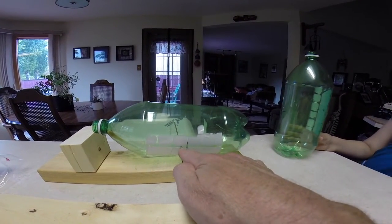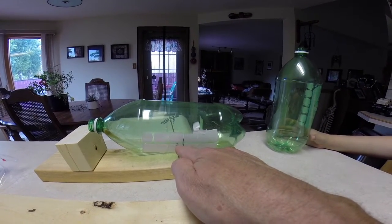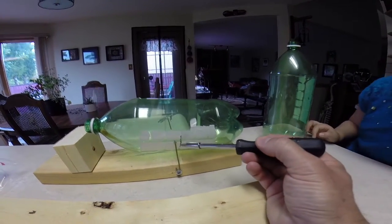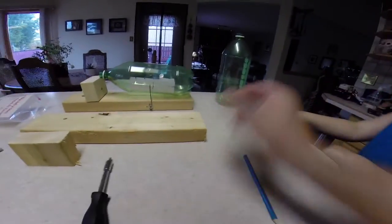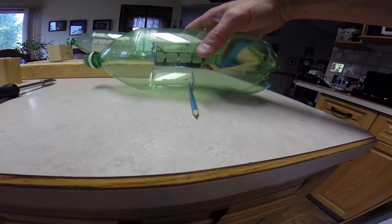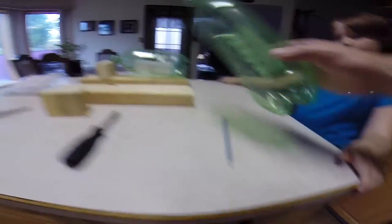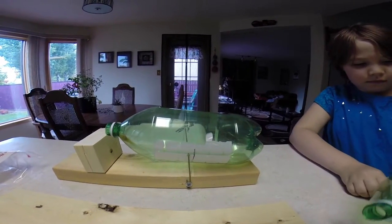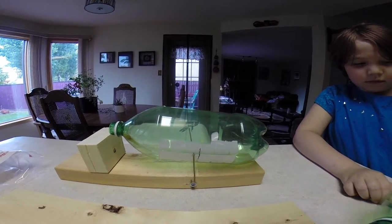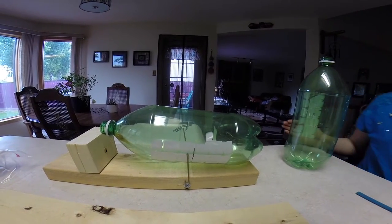You have to drill holes in the bottle on either side, about a quarter inch in front of where you figure the balance point of the bottle is. The way you figure the balance point is you just put a pencil down and put the bottle on the pencil until you find where it's almost balanced. It doesn't have to be perfect — the wire just needs to go through at a point that's a little bit in front of the balance point.